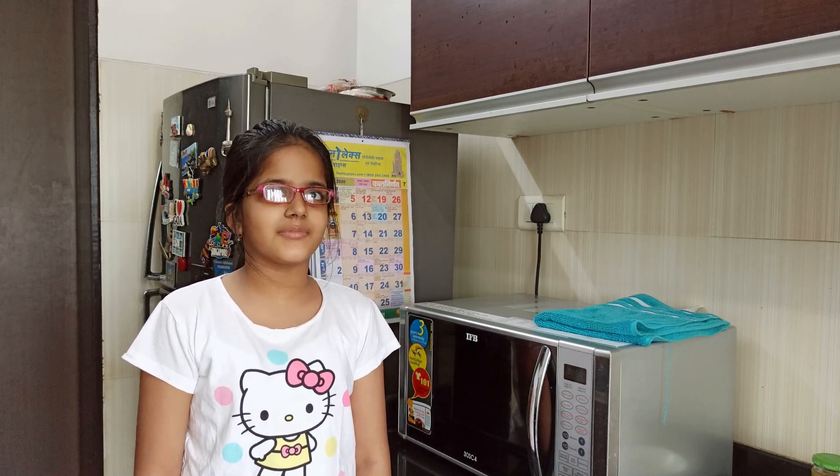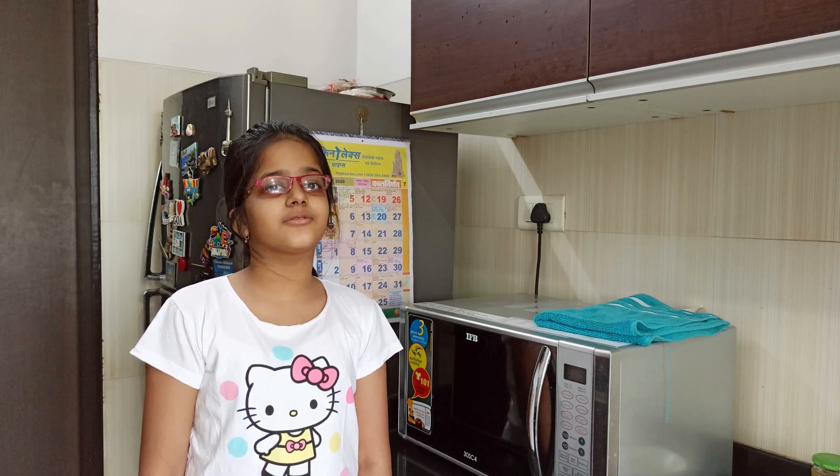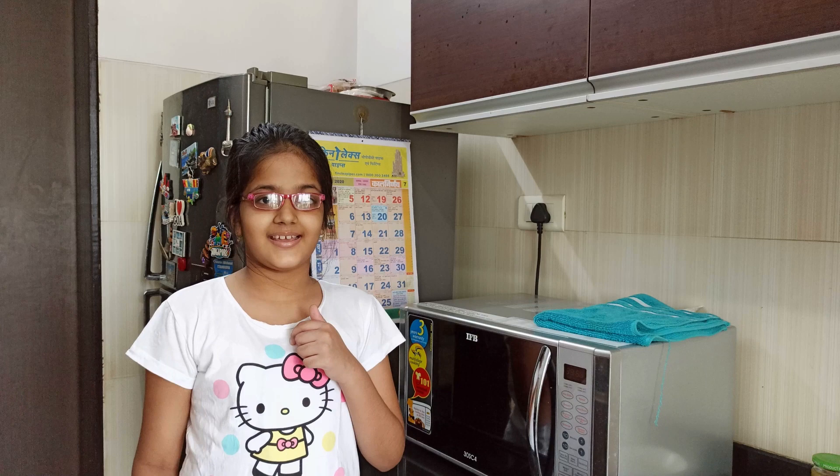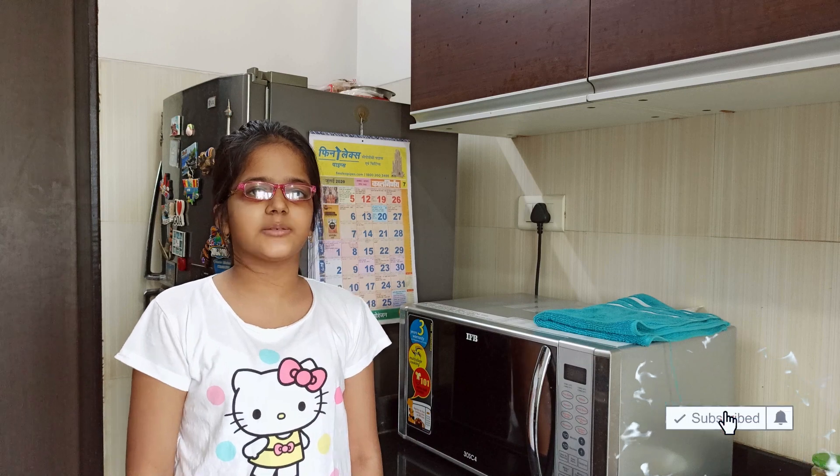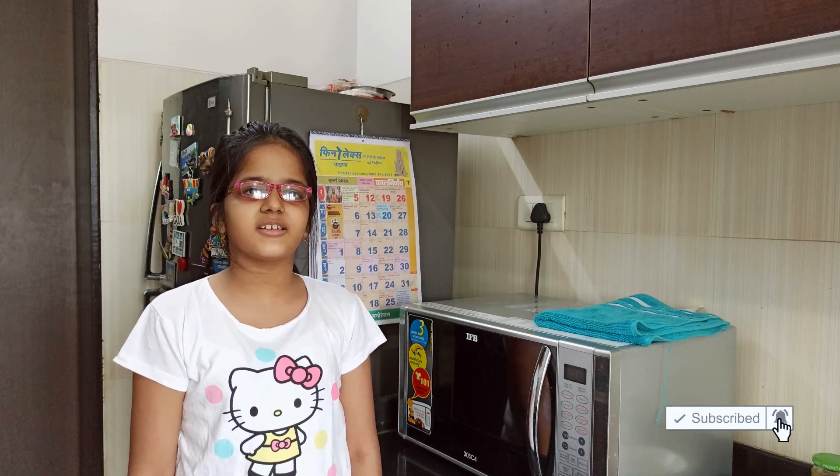Hello everyone, welcome back to my channel Awesome Udita, and today as you can see we are in the kitchen once again — because today we are going to be making a cheese veggie pizza. I love pizzas, that's why I'm making this video for me and you guys to learn how to make a pizza. Before we start, please like, subscribe, and share this video if you love it, and let's start making!